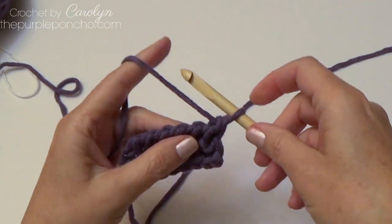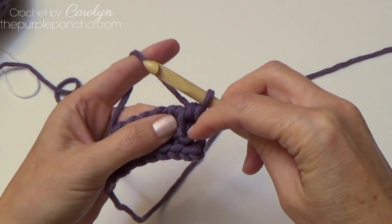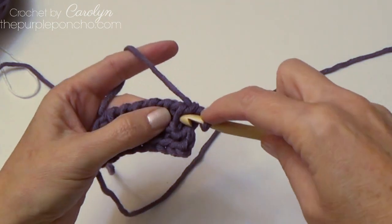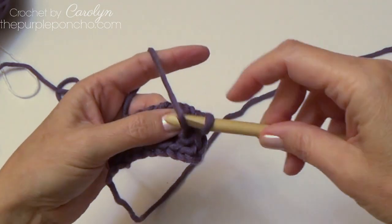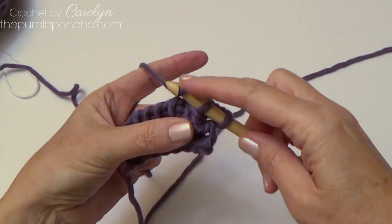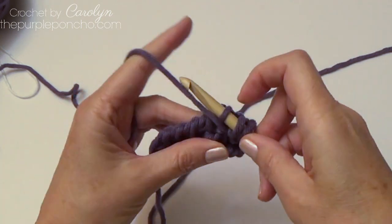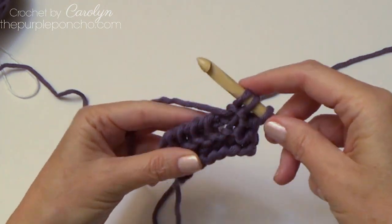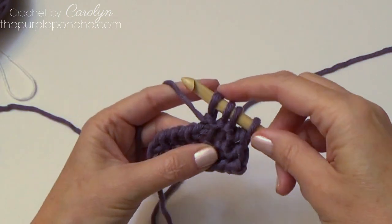We'll do one more row. The loop on your hook represents the first stitch on the end, so we're not going to go underneath that first stitch — we're going to work under the next stitch. Bring your yarn down in front, insert your hook, yarn around your hook to the back and back to the front, and pull up a loop. Wrap it around and pull up a loop. That's how you make the Tunisian purl stitch.